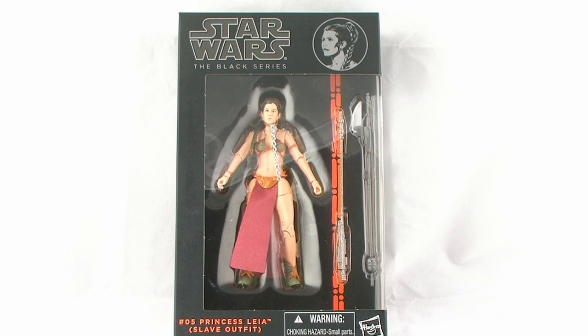Leia comes in that same style Star Wars Black Series window box packaging, featuring that black deco with really no artwork or anything. It just has the Star Wars Black Series logo at the top, along with the little illustrated medallion of Princess Leia's face, and the figure and her accessories are fully showcased in the window box.